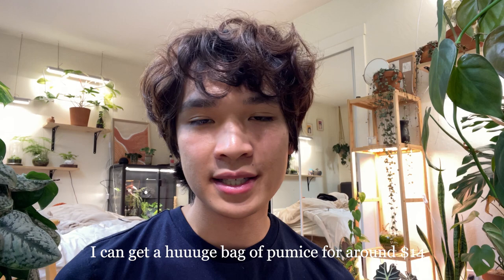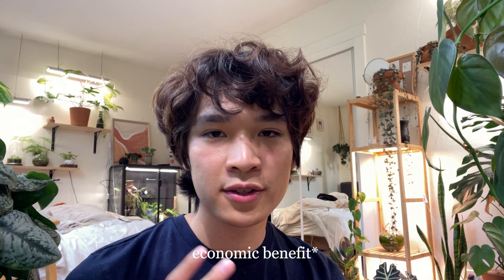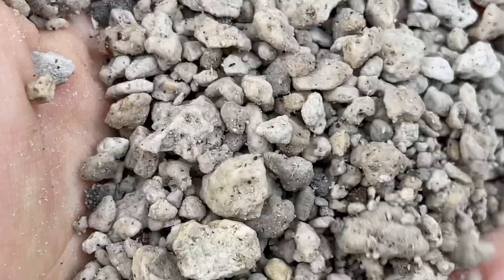I do things a little bit different than most people who do semihydro, because most people normally use LECA. I have a couple of reasons why I don't use LECA. The most important reason is that pumice is much cheaper and easier for me to get a hold of — though this differs depending on where you live and what you have accessible to you. It also has a growing benefit because pumice has a smaller particle size.